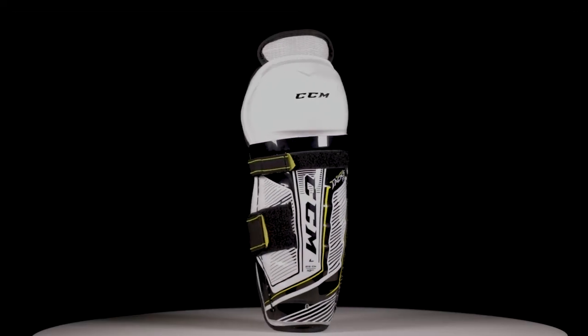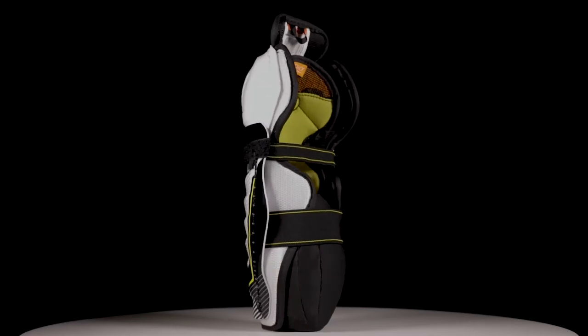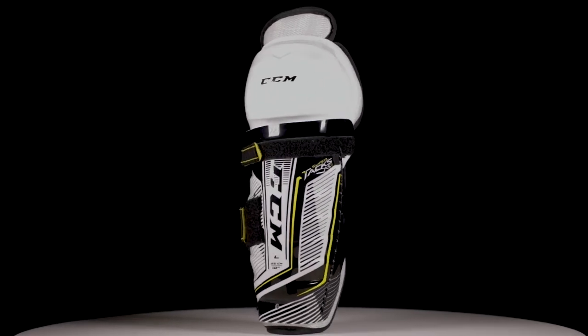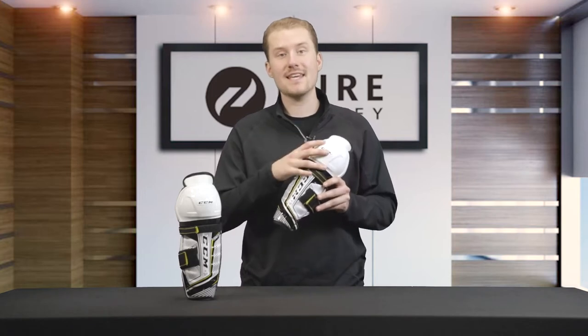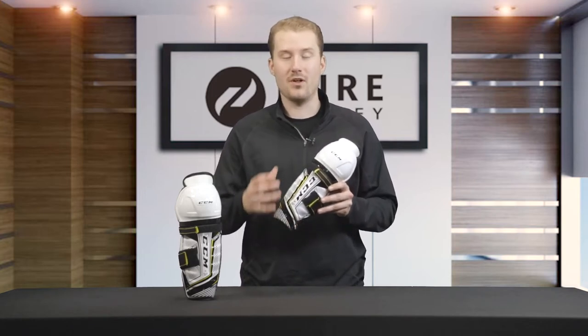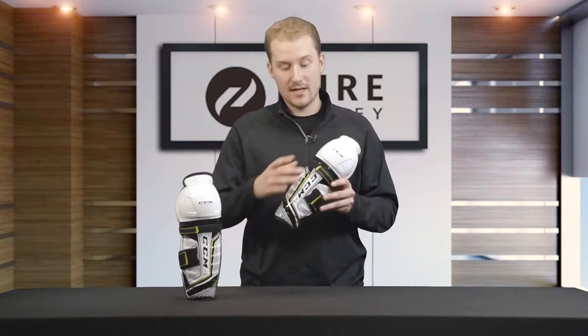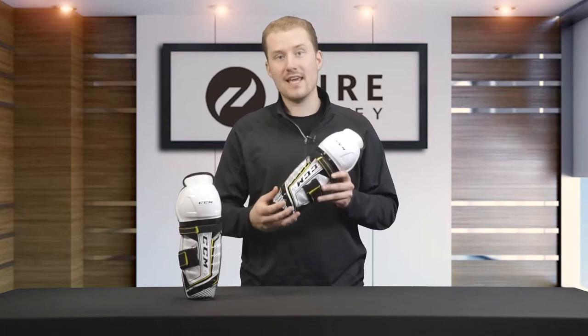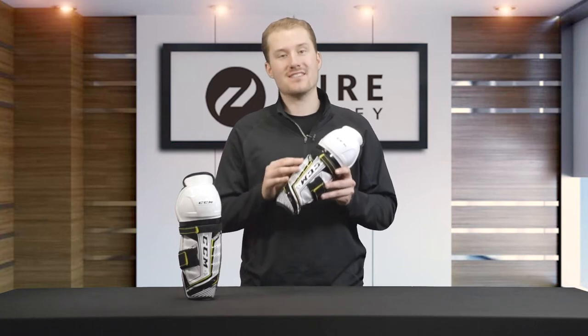Starting with some of the protection features, we're going to take a look at the kneecap and the shin cap. For the kneecap, it's a molded PE material that's designed to disperse energy away from the knee joint. Looking down at the shin cap, we see an anatomical molded PE material that's designed to fit the player's leg.